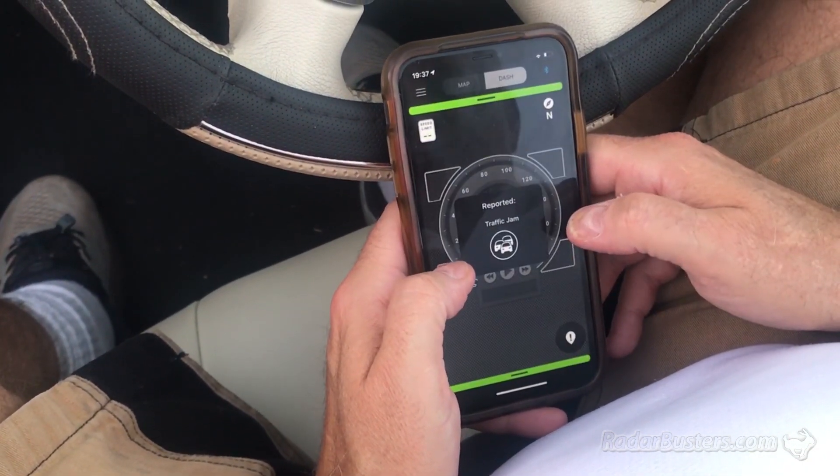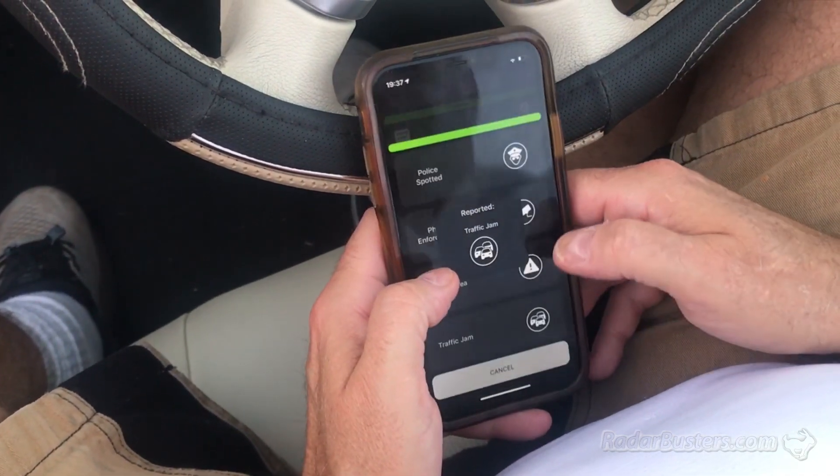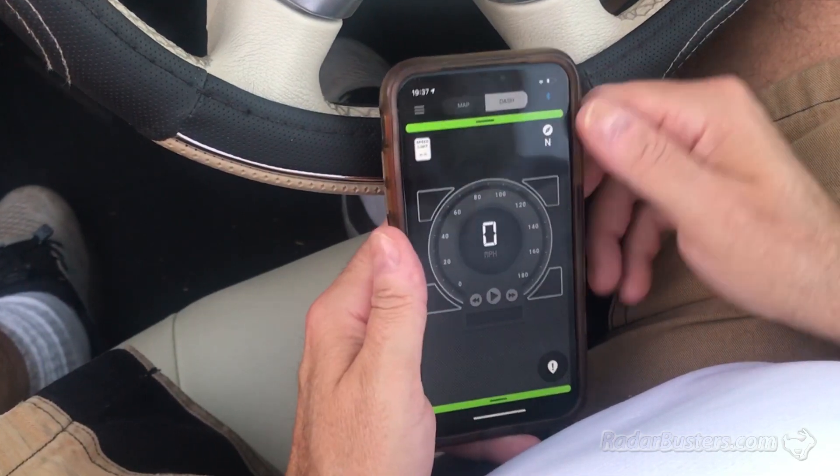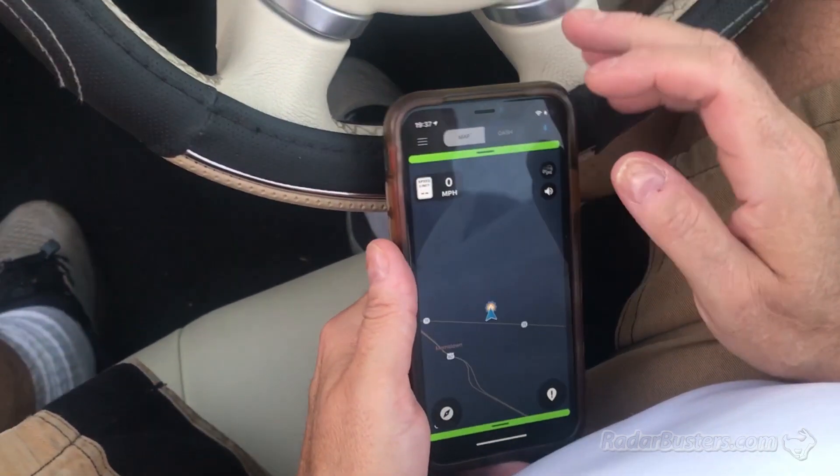We did the caution area, traffic jam — there's not as many, that's pretty straightforward. So there you go, that's a pretty nice way to mark locations. There's the map.